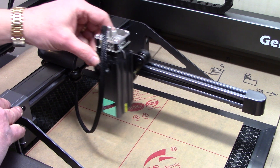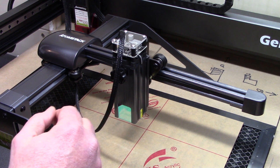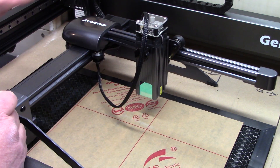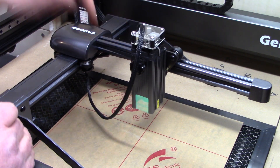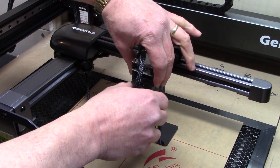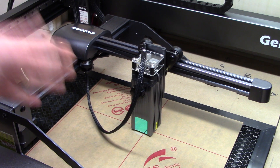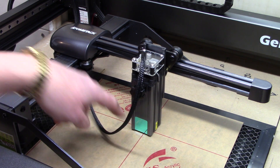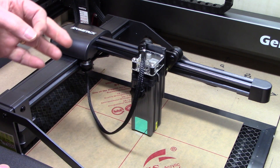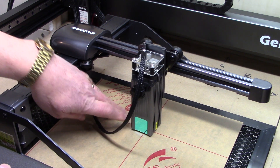When doing print and cut you're aligning the laser beam dot with a registration mark on your material. For instance, where two lines cross — if that was our registration mark, I need to get my laser dot centered right on that. Here's the problem: the laser is focused using my focusing template and I can't see underneath it. I can remove this protective piece of glass, which would let me see the laser dot clearly.